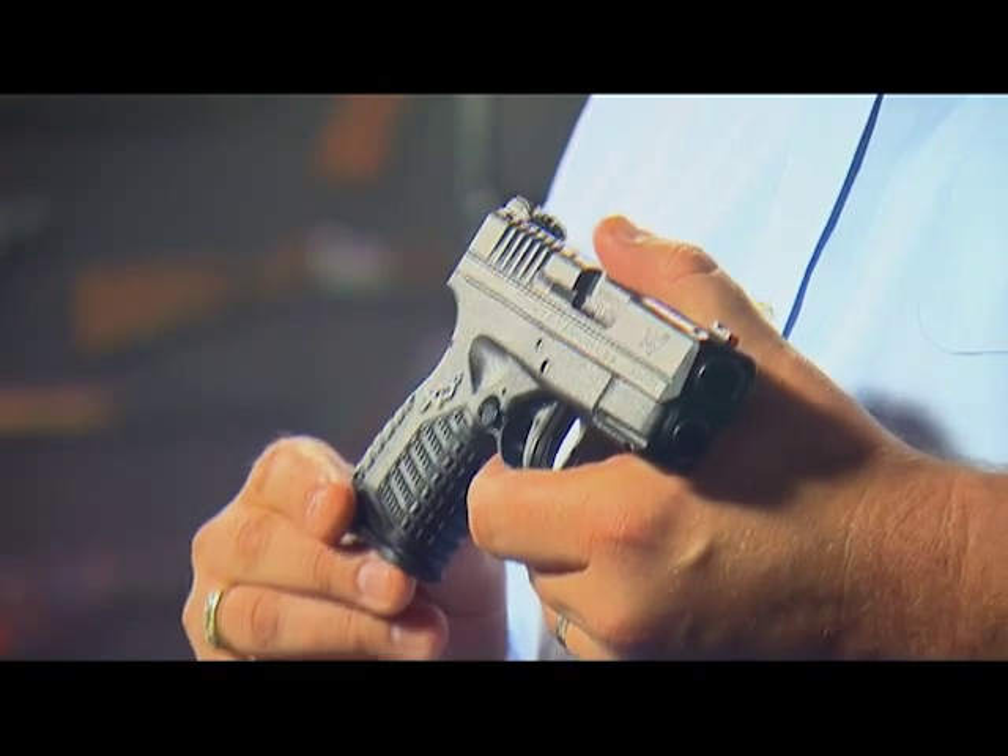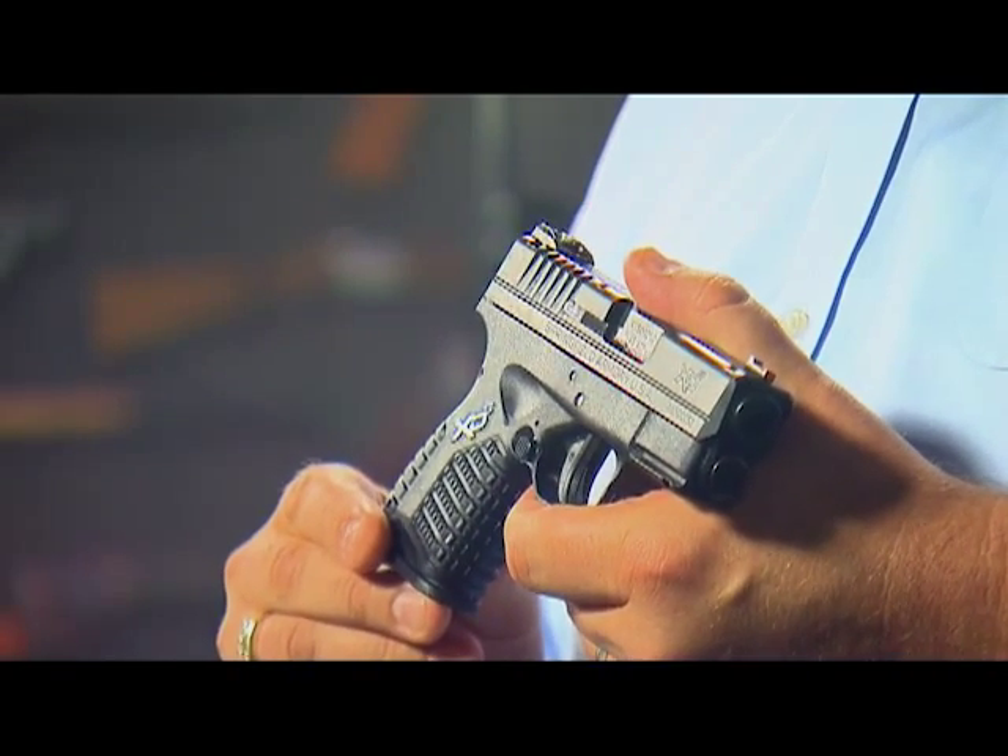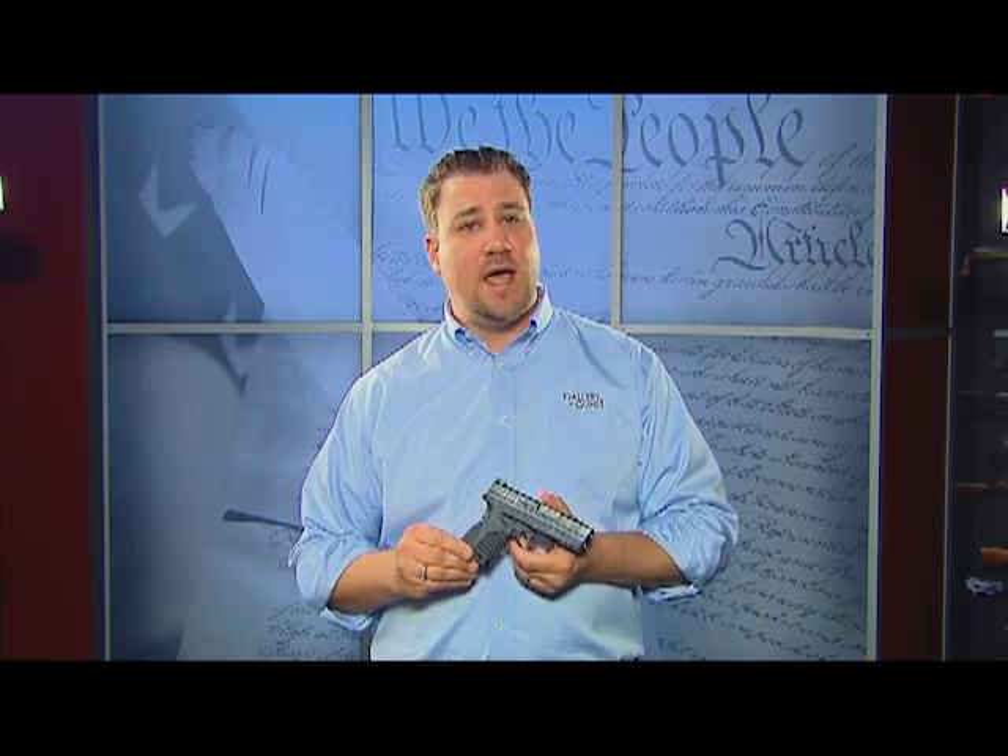It is only one inch wide, has an overall length of 4.4 inches, weighs 21.5 ounces when empty, and the polymer grip has a pronounced texture for increased control.